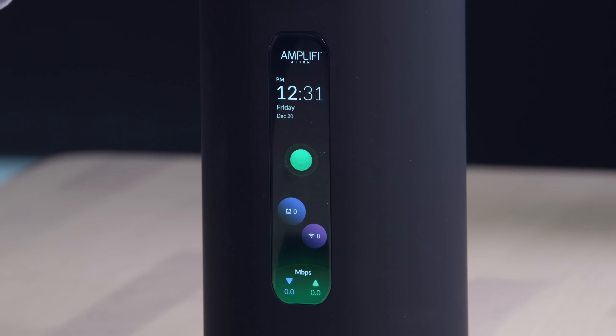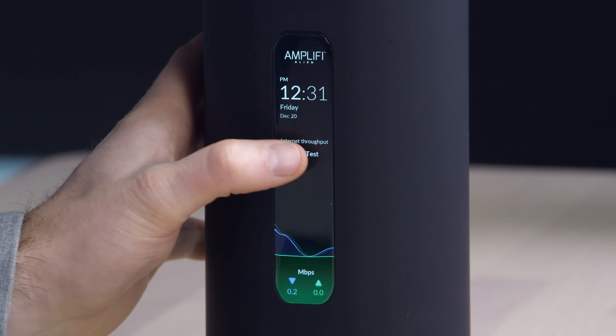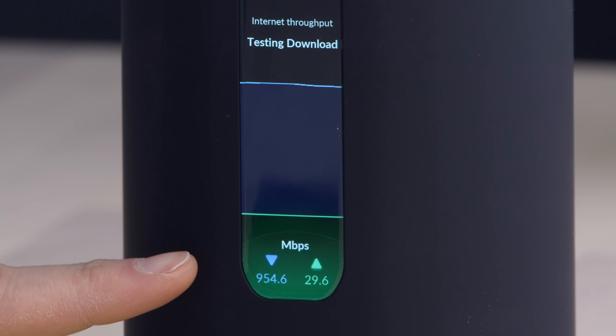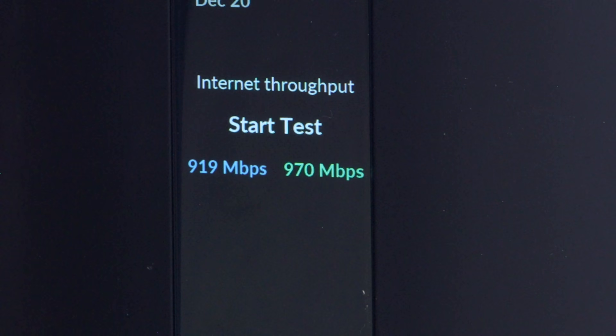The first speed test I want to run is on the unit itself with the wired connection, to see what you're capable of if you want to take advantage of the wired gigabit. It's got this cool graphic where it's tracking the throughput — you just tap that and it will start by testing the download speed. Tracking over 900 down — 919 megabits per second down. But the more exciting one is actually on the upload for us because we do a lot of that — and that's 970 megabits per second up. But that's an optimal scenario.